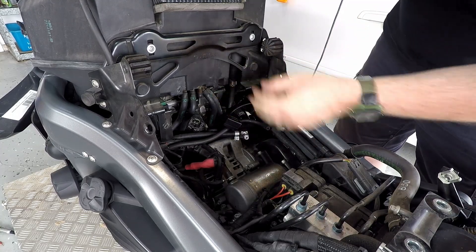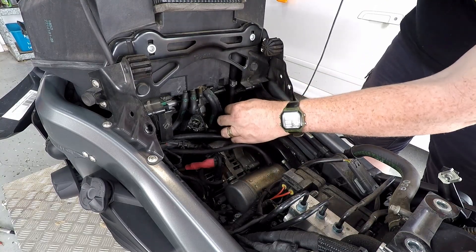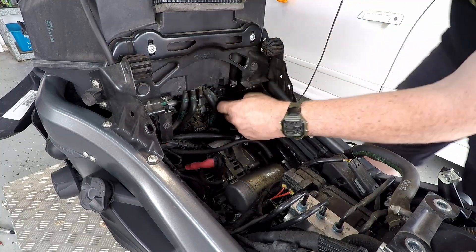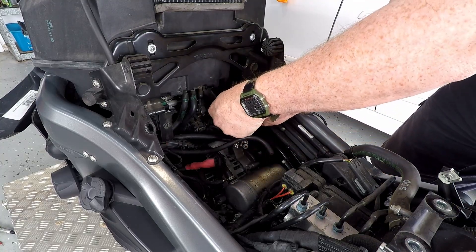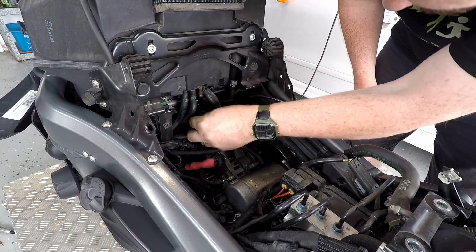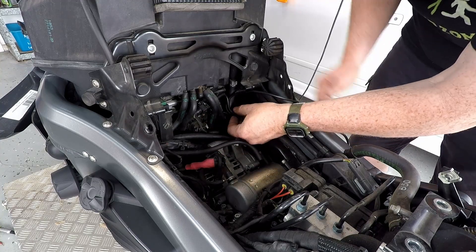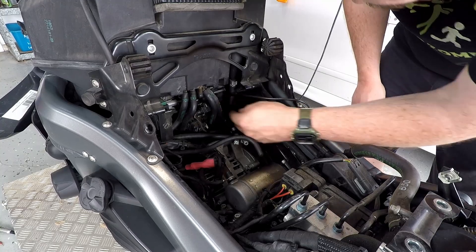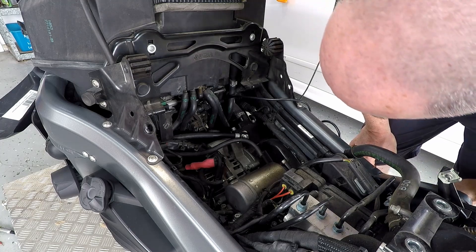It's a little tight but not too bad. You want to come back behind those tubes in case something's going to touch it on this side. Plug that in — neat and tidy. I might zip tie this. The booster plug's going to get fairly warm in there, mind you the exhaust is on the other side so it shouldn't be too bad.